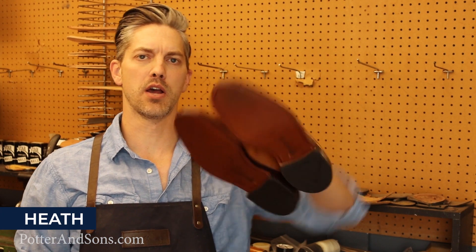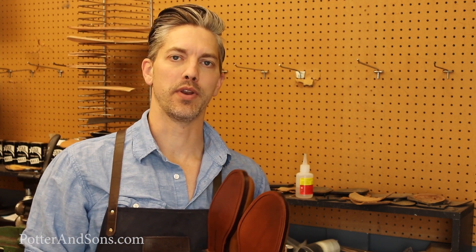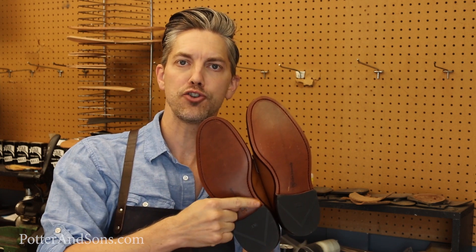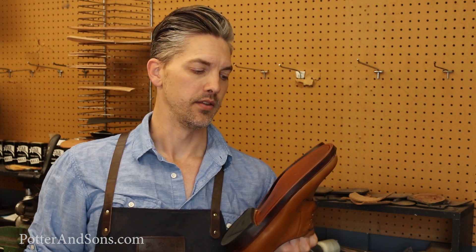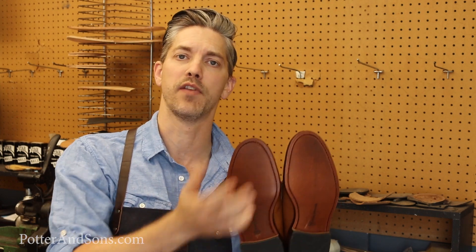So here's the shoes that we're going to be putting the sole protectors on. These things are fresh out of the box, and that's a good time to put sole protectors on — either when you've got a fresh sole that you've had resoled or the original sole straight out of the box. If you start putting these on after they've been worn a while, you're going to lose that sharp edge that gives you a good seal, and it's just going to look better with the sole protector on a fresh sole after it's been sanded. The good reason for doing sole protectors is you're going to wear through them and you can just replace that versus wearing down the sole and having to redo it — just like replacing your heel lifts when you need to.